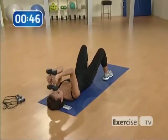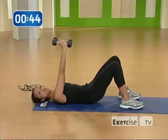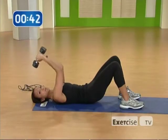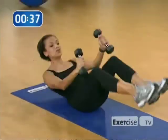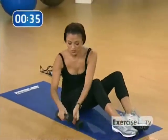Lower for two counts and lift for two counts, and really squeeze the butt. Take your time with this. Nice. Beautiful job. Bring your knees to your chest and slowly come to a seated position and put your weights down.